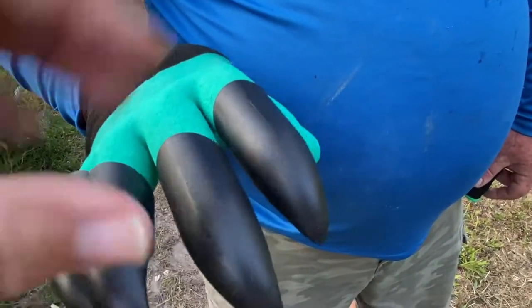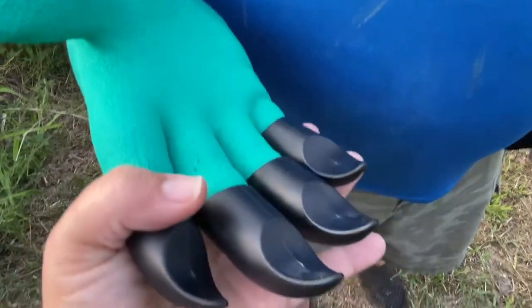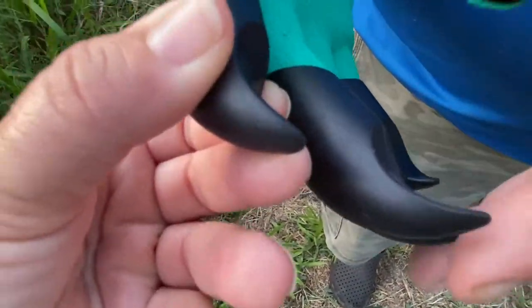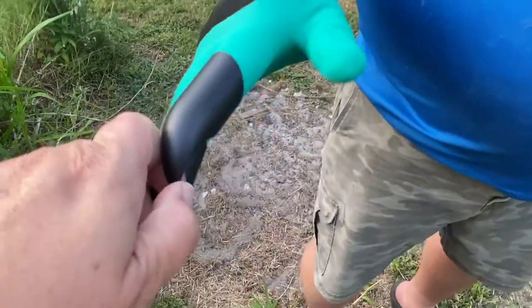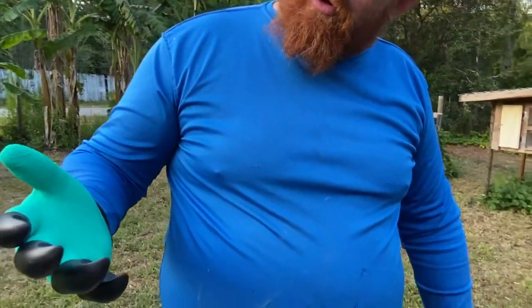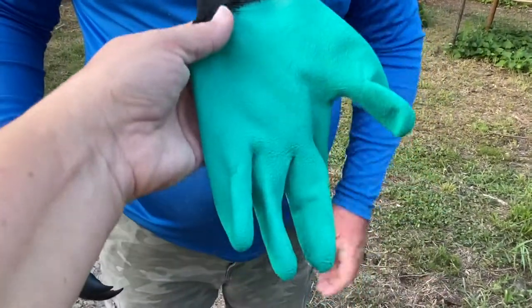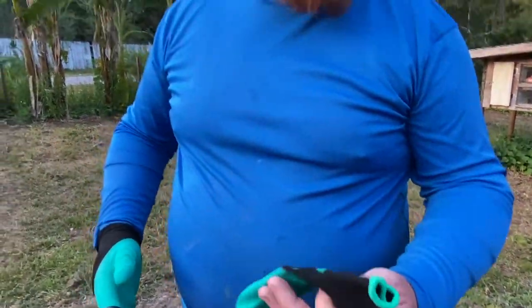You've got a pretty nice rubber coating on them. This claw part is really super hard plastic — it's almost like Freddy Krueger, not quite as sharp, but that would definitely help with digging. The other side is just a regular garden glove. So we're going to plant some eggplant and see how these tools work.